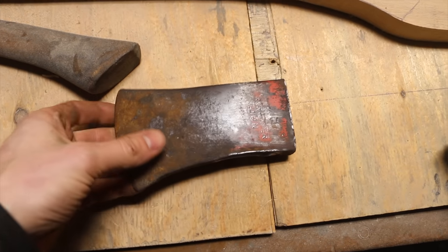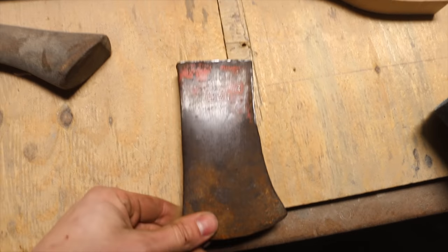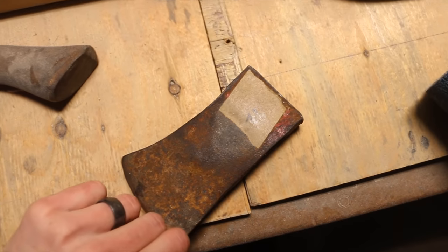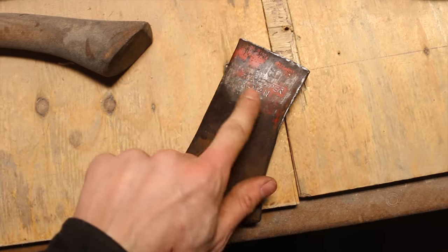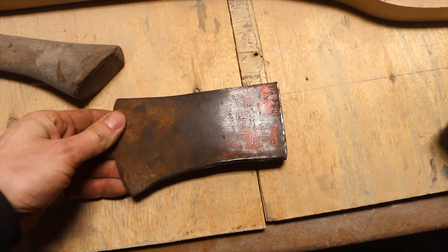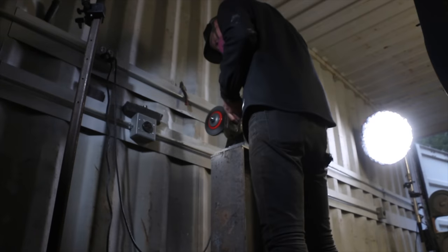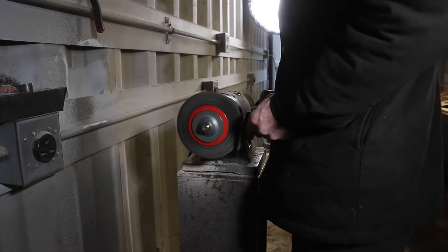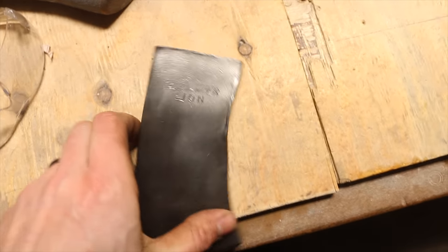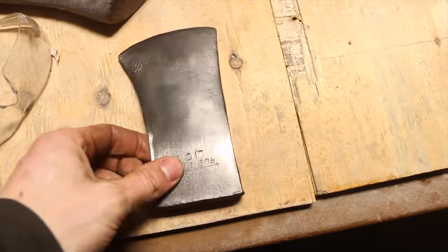Next up is this guy here, and for some reason I really like True Temper axes. It's got good branding. This is going to be really fun to clean up and see what it looks like. So let's get into that right now. This guy is cleaned up really good, so we're going to start sharpening it up here.